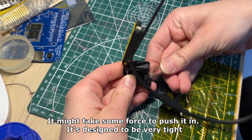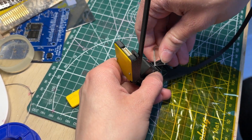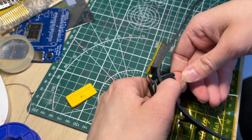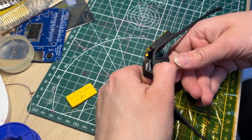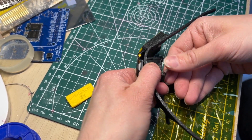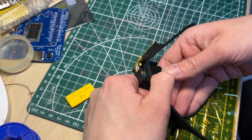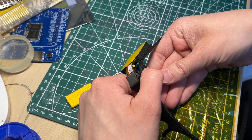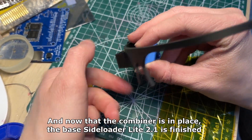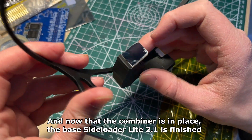It might take some force to push it in — it is designed to be very tight. And now that the combiner is in place, the base side loader light 2.1 is finished.